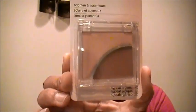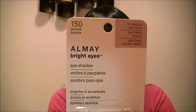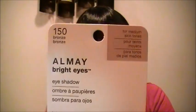I stopped by the dollar store and they're getting in a lot of new makeup, including Almay. I picked up this Almay Bright Eyeshadow for medium skin tones. It's a brightening blend of marine extracts, white tea, and light reflectors to make eyes appear more radiant — so basically it's a highlighter. And I got it from the dollar store.